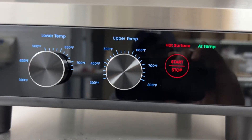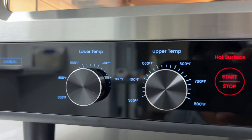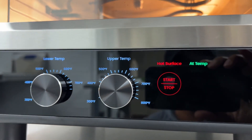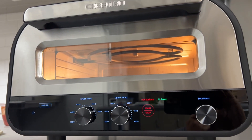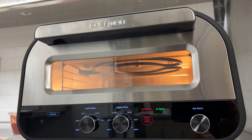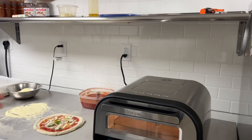Right now these are the temps we're running at. Lower temp is around 750, upper is 800. We have run a few pies in here, and Mike had a few critiques on this oven so far. Mike, what are some of the issues or challenges you are seeing?